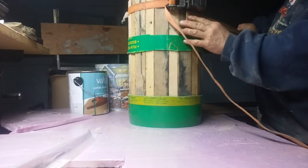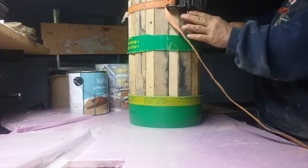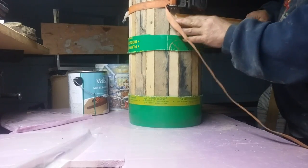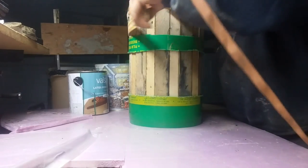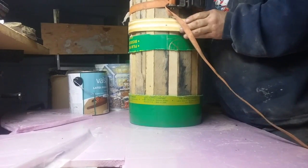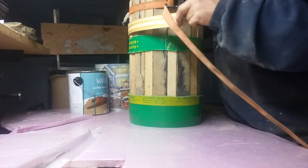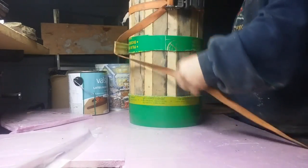Measure down however far you want, with a line there on each one or every so often. Nail the first one in, just keep going around, and nail every so often — every other board or something — as you go, until it comes all the way around.